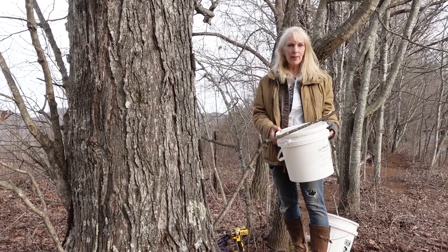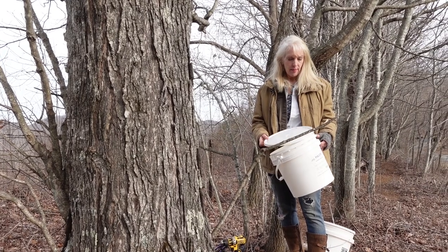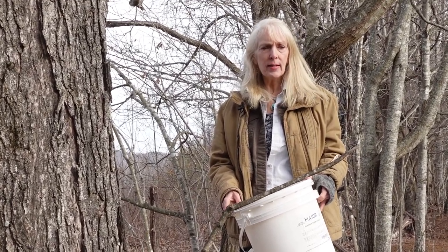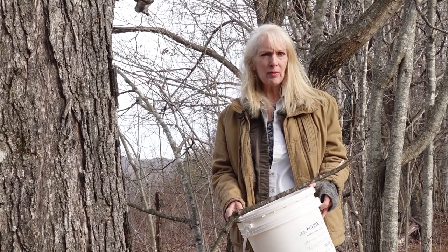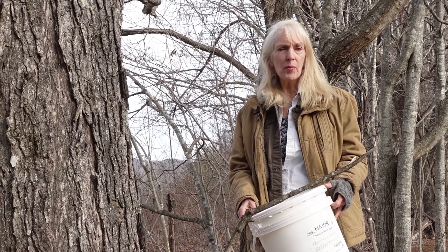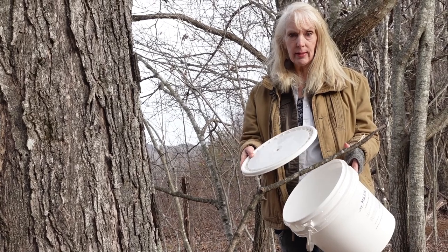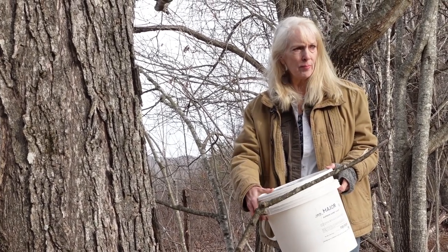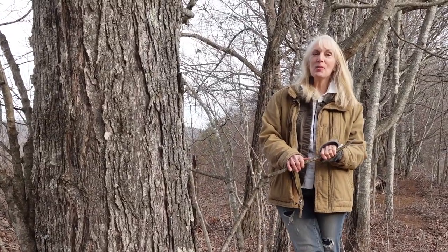You're going to need a food grade bucket or some type of container to capture the sap. The time of day and time of year is really important — you want it to be freezing at night and above 40 degrees during the day, which is perfect right now. Mid-February all the way up to early April is a good time for sugaring maple trees. Here's my food grade bucket, and I put a hole in the top of the lid just to keep debris out from leaves, twigs, or dirt.